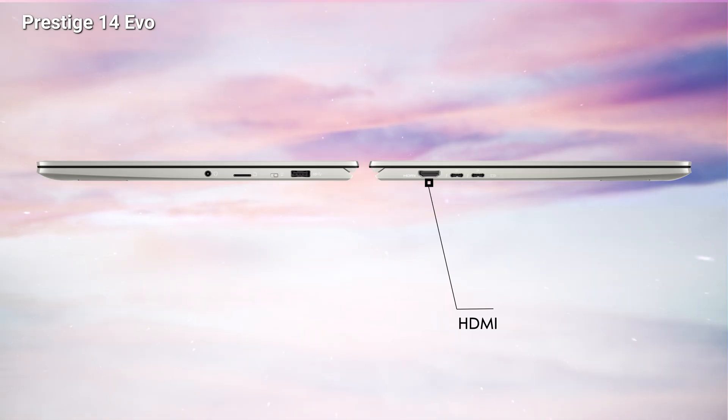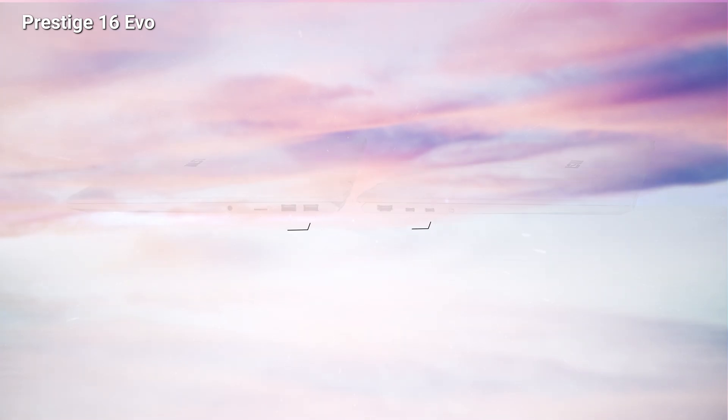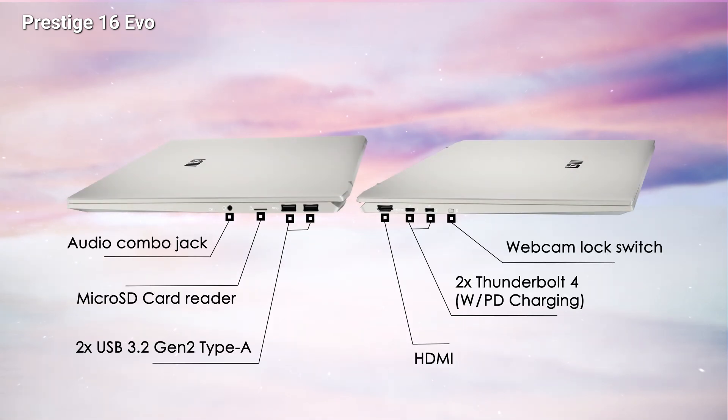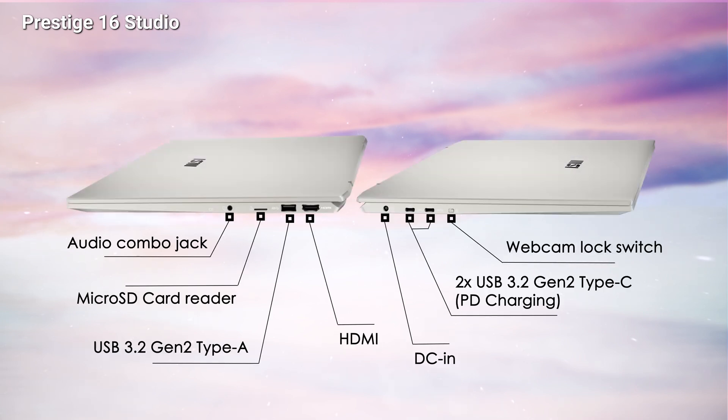The Prestige 14 Evo also has HDMI and two Thunderbolt 4 with PD charging, plus an additional webcam switch on the right side. The Prestige 16 Evo and Prestige 16 Studio have a complete set of wired ports to support the high-performance GPU of the Prestige 16 Studio, and it also has a DC-in jack port.